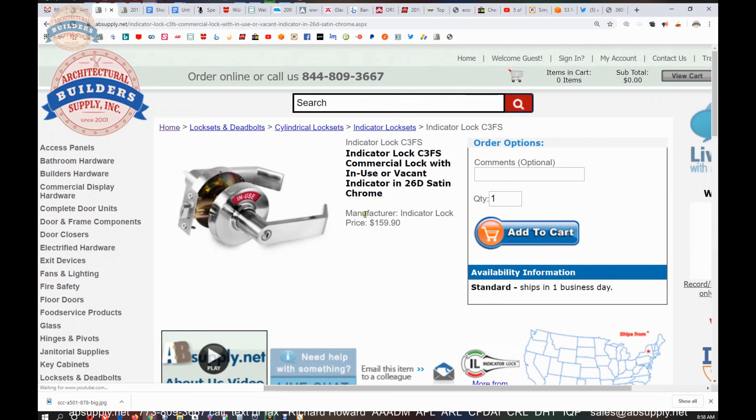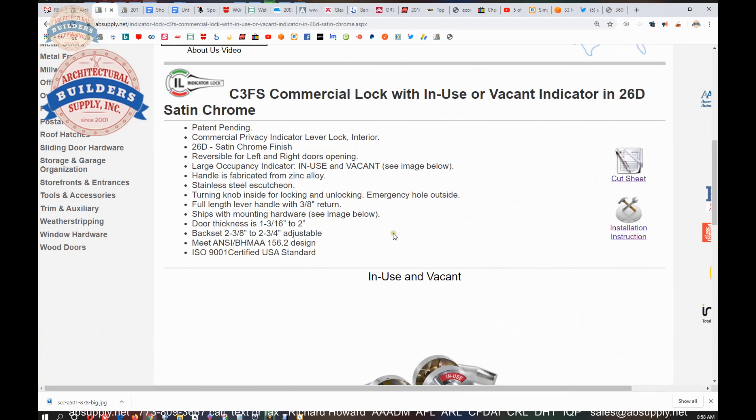Nowhere here do they indicate ADA compliance — they say it meets ANSI and BHMA standards according to A156.2, but there's no grade rating and no claim of handicap/ADA compliance. If I were to grade this lock, I would say grade 3 at the most — which is a quarter-million cycles. Grade 2 is half a million and grade 1 is one million. Who knows, maybe the lock would last a million cycles — it just hasn't been tested. A tubular construction lock like this would be at most grade 3.